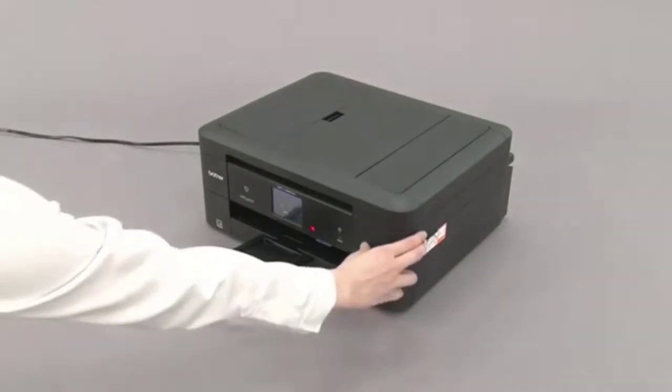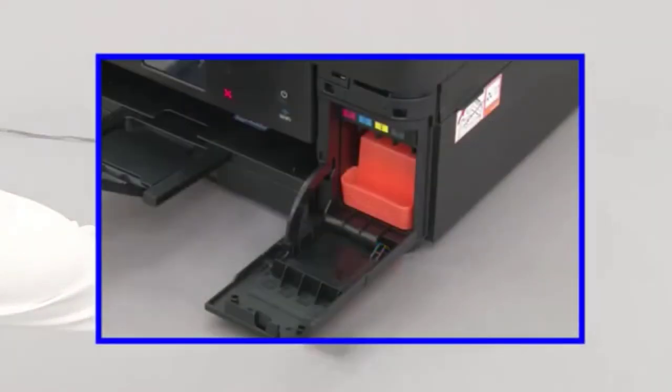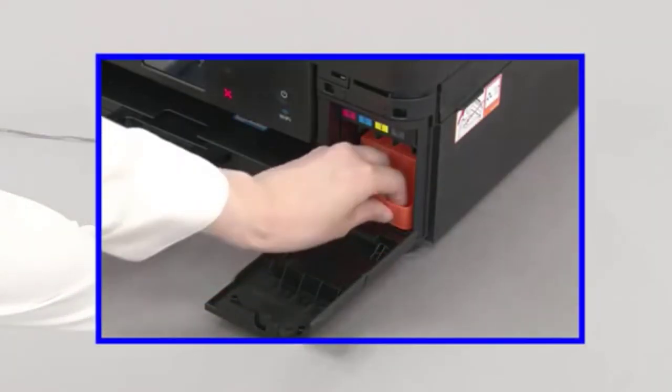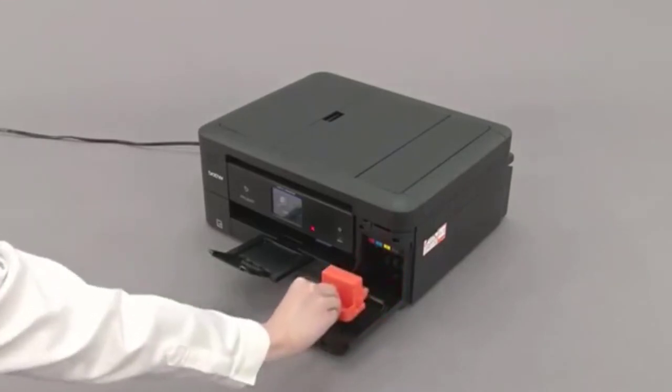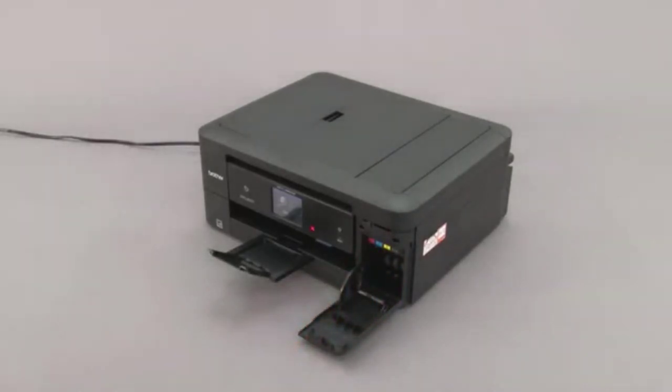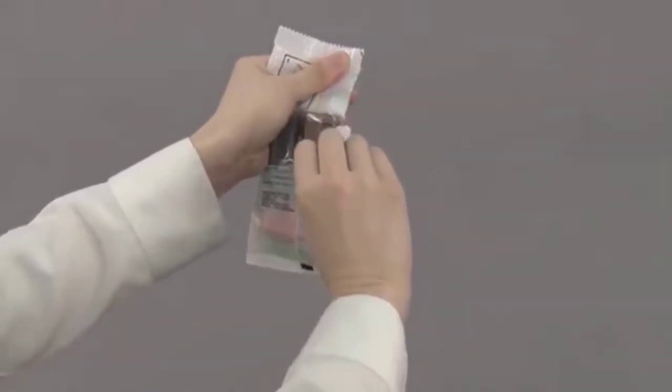You can replace the standard cartridges with high-yield ones that produce 550 pages or more. The printer has an automatic document feeder you can use to copy, scan, and even fax double-sided documents easily. You can also conveniently scan double-sided pages directly to your cloud services like Google Drive, Dropbox, OneNote, and more.